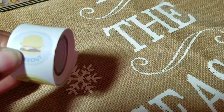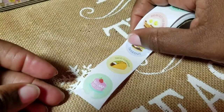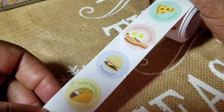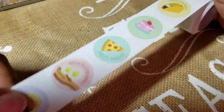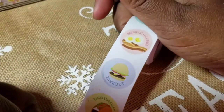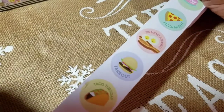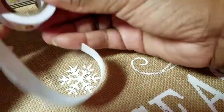Next we have the food sticker roll. Let's take a look — we've got: eat, cake, taco Tuesday, take out, breakfast for dinner, pizza night, and then it repeats. So it cycles: eat, cake, taco Tuesday, take out, breakfast for dinner, and pizza night — a full roll of those.